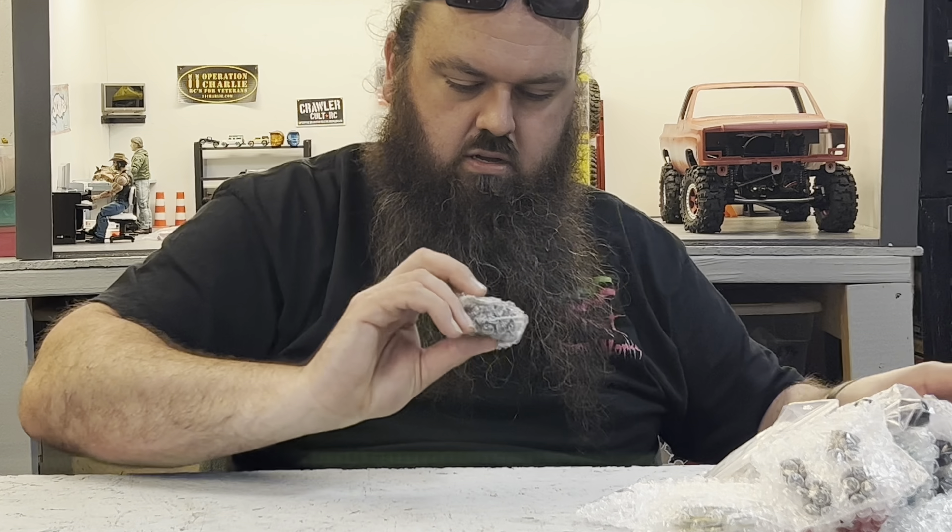That set actually has a spare, so there's five of those. That one looks cool. Very, very cool. I like those a lot — those are probably some of my top favorite wheels for sure.